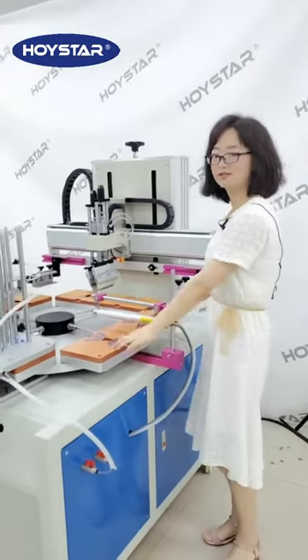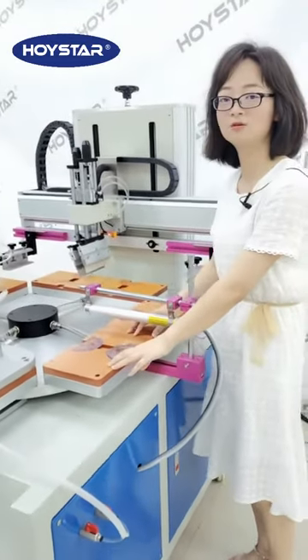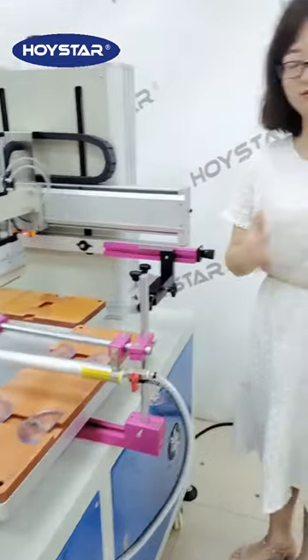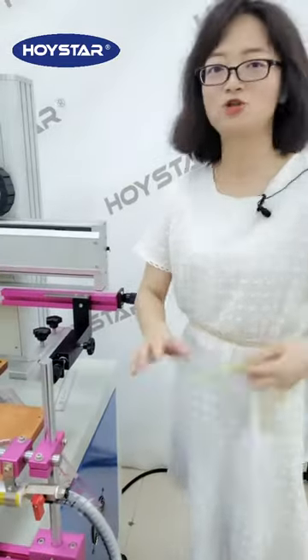Step three, this holder is used to fix the ruler. This holder can also be changed to other shapes to print other rulers. For example, short ruler, long ruler, and triangle ruler.